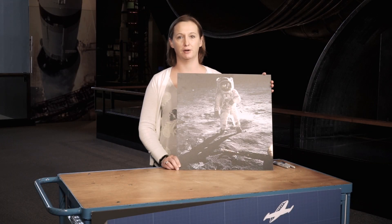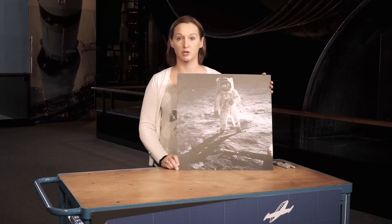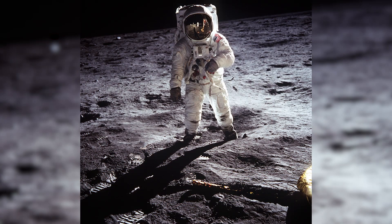Hi, I'm Jennifer Levasseur, a curator here at the Smithsonian National Air and Space Museum, and today I'm going to be talking about the very famous Moon Man image of Buzz Aldrin on the moon during the Apollo 11 mission.